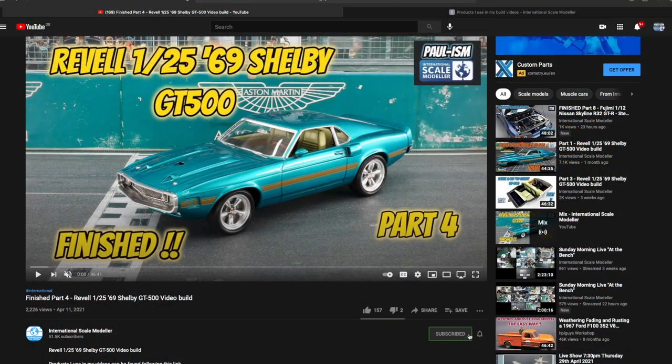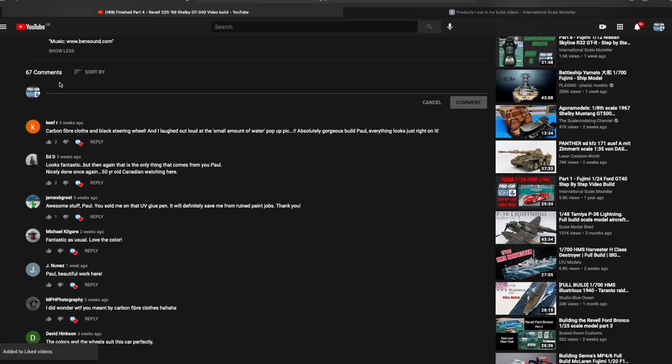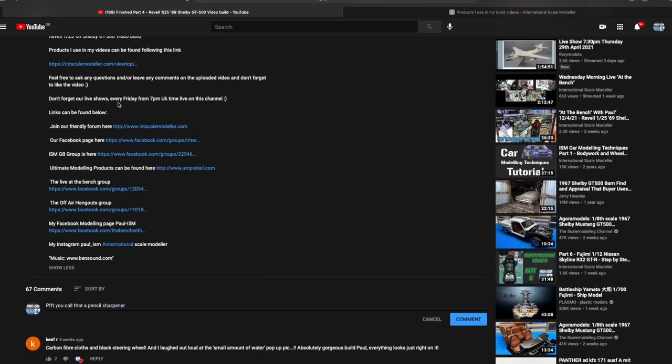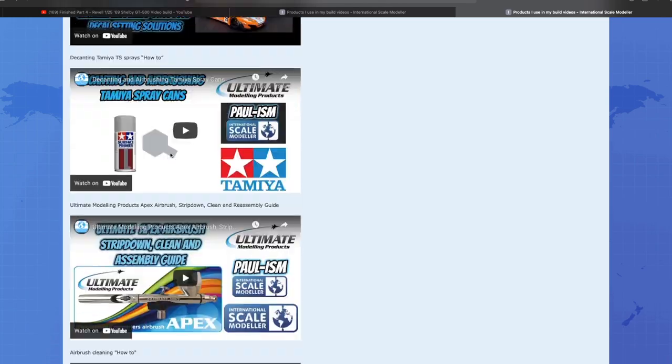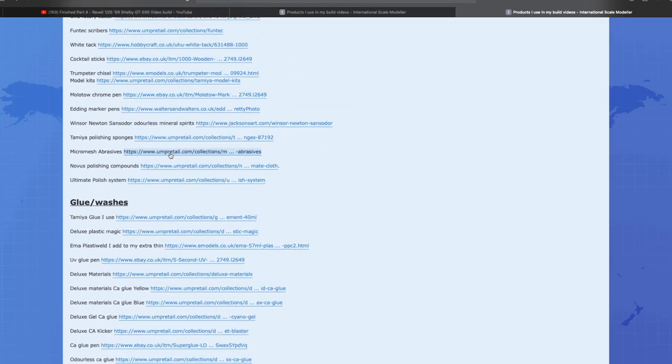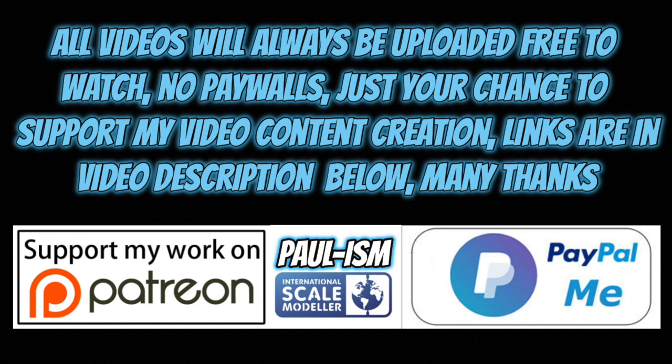Anyway, less of the negatives, let's move on with the review. Hey everyone, please subscribe to the channel, click the bell notifications, get notified on our latest videos, give the video a thumbs up or down and leave a comment. I do read and appreciate every comment. There's a link in the description that takes you to a big long list of handy videos and products I use. You now have the chance to support video content creation by using Patreon or the PayPal.me link in the description. All videos always remain free to watch.